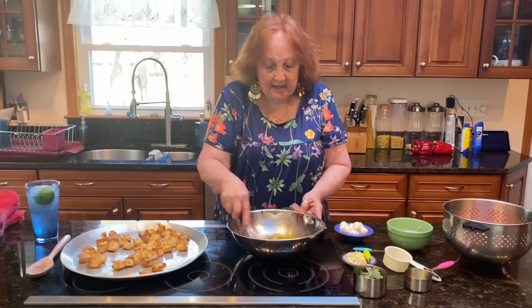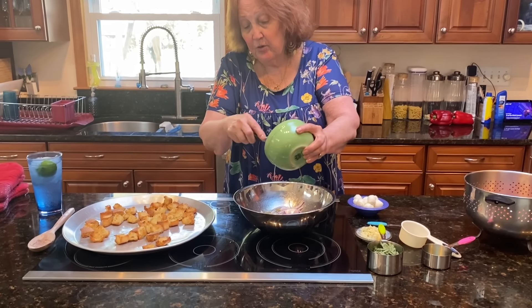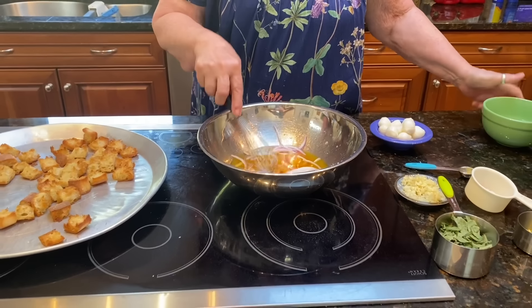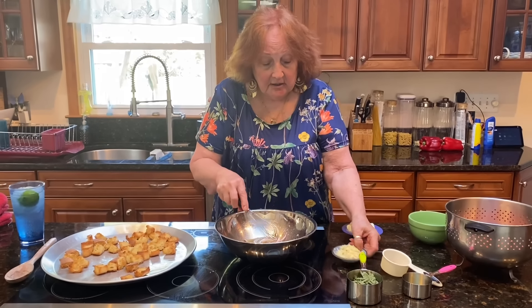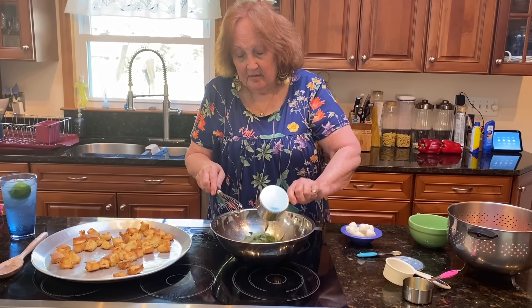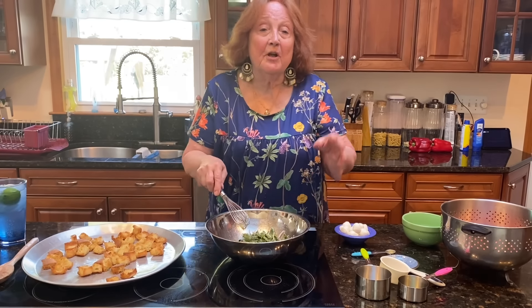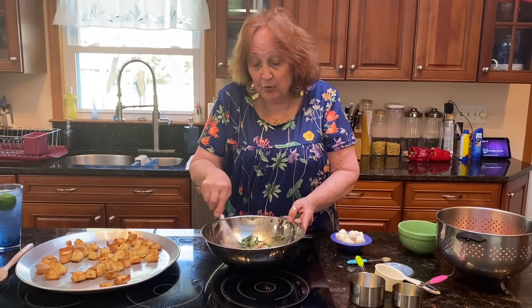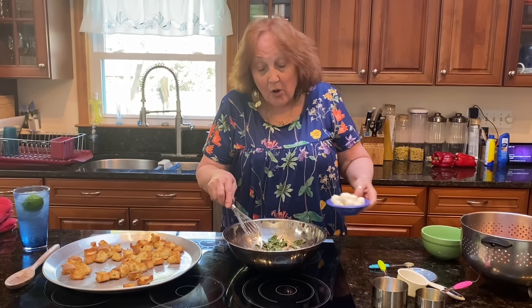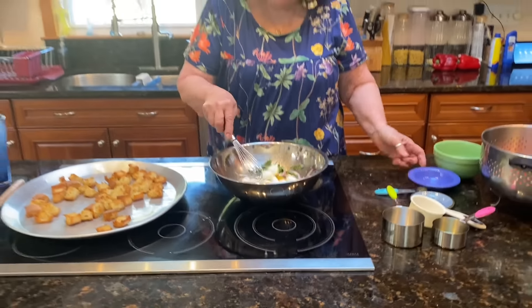Then you're going to add the rest of the ingredients: red onions — by the way, you could also use cucumbers if you want — and the garlic. The fresh basil from my garden. When we were growing up in East Harlem, we never had to do all this because we had the push carts and the stores lined up for blocks and blocks with all kinds of vegetables, the genus store, the pork store. You didn't go into a supermarket — every store had their own specialty.